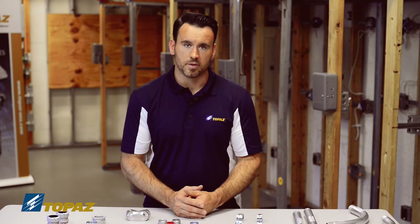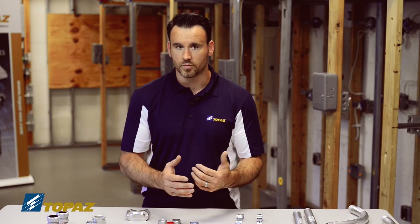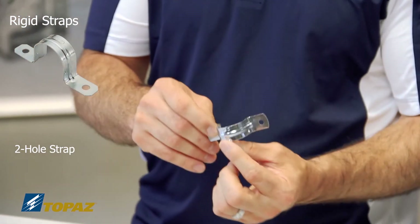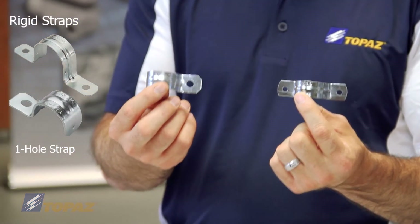Once your MIGBs are installed, you have to secure your raceways using different straps and supports. We have a two-hole strap and a one-hole strap, both available in sizes from half inch up to six inch.